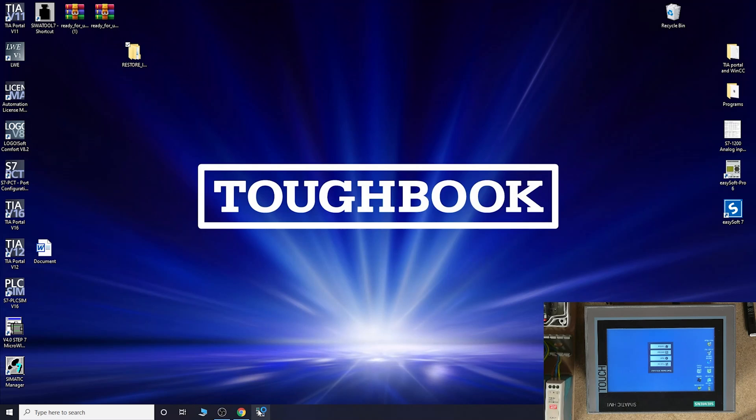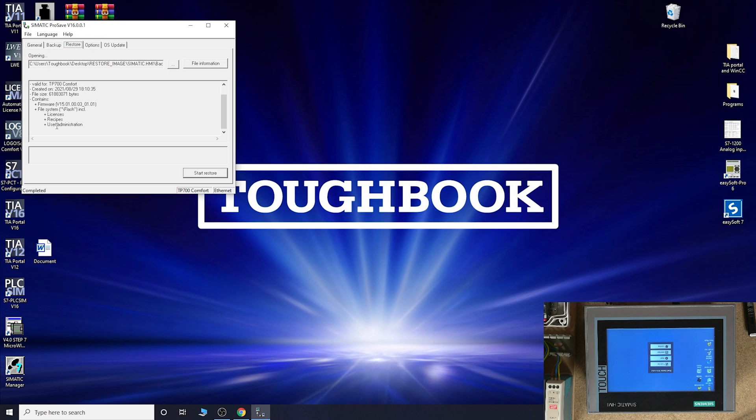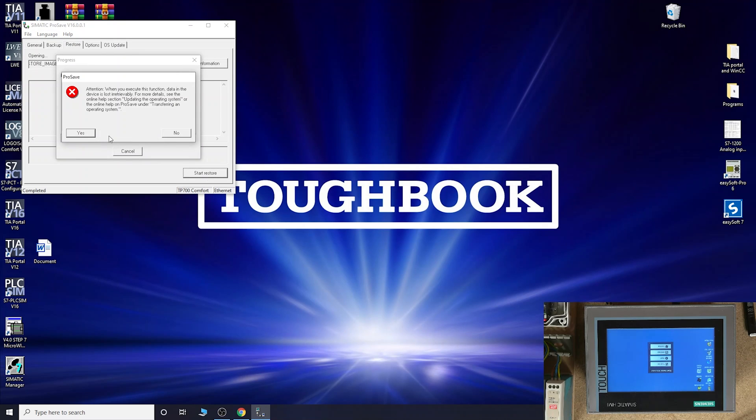Inside the downloaded file you will find the restore image and the TIA Portal project. Now we can start ProSave. As you remember, we set the communication to Ethernet. Our IP address is entered there, and because I've already been working with it, my restore image is already loaded. My firmware version is 15.01, and all the other files are there. Click the browse button to find your file, select it, and click Open.